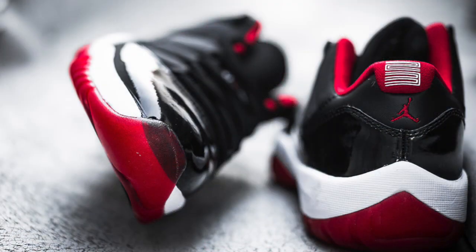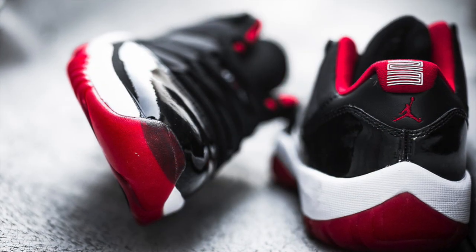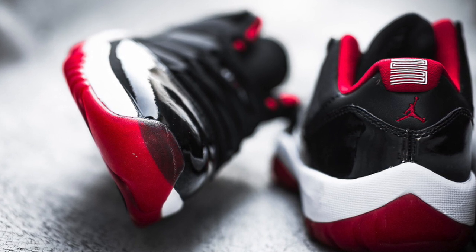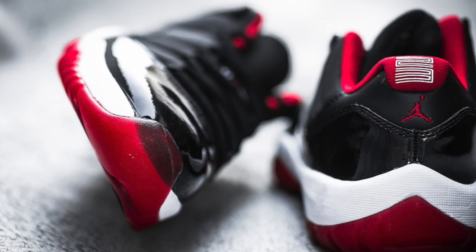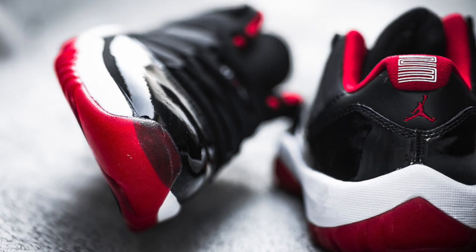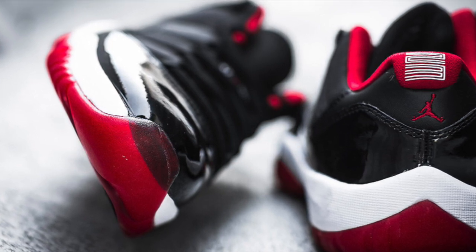There's the Jordan 23 right on the back of the shoe, and instead of a Jumpman on the side, it does have a Jumpman on the back of the shoe. It looks like a clean shoe — you can cop if you want to, or drop it if you want. It's a nice clean shoe.